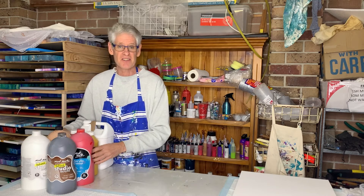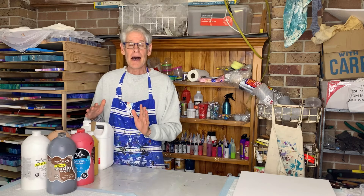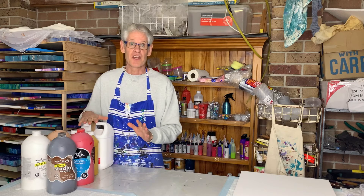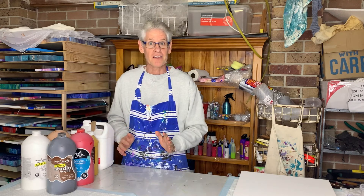The consistency I was going for was a little on the thick side — for this pour, a little bit like warm honey. You'll see what I mean in a little bit. Alright, so let's get started.